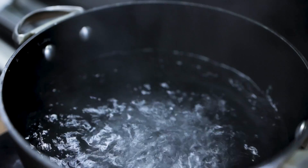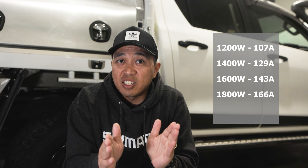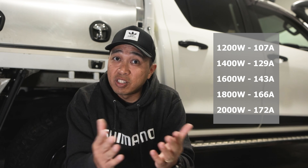First up, I decided to boil some water and wanted to test if I could crank up the induction cooktop compared to what I achieved in a previous video. This time I had 200 amps of continuous discharge at my disposal, and this made a huge difference — I managed to boil the water a lot faster. Here's what the induction cooktop consumed at different wattages: at 1,200 watts it consumed about 107 amps; 1,400 watts, 129 amps; 1,600 watts, 143 amps; 1,800 watts, 166 amps; and at 2,000 watts, 172 amps. To boil the water, it took less than 10 minutes from cold and used about 18% of the battery's capacity.